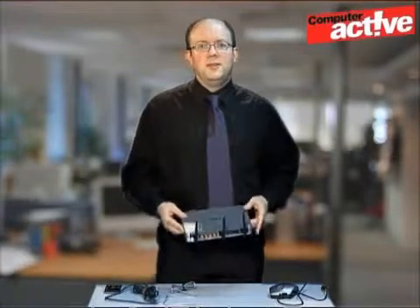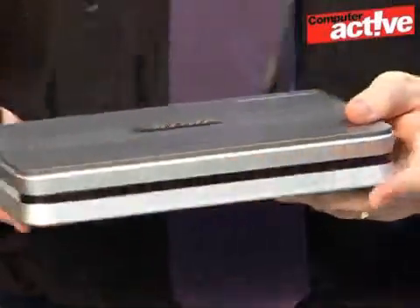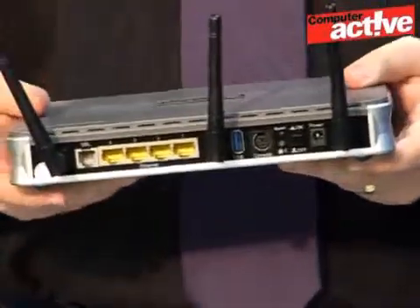It is possible to share the connection with more than one computer, but trust us, it is far easier to buy a modem router like this one here. It will take care of splitting the connection between the different computers.